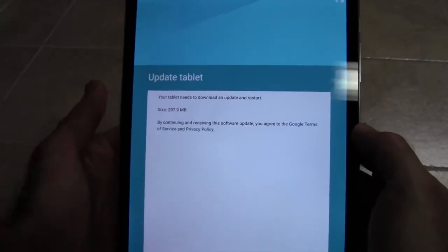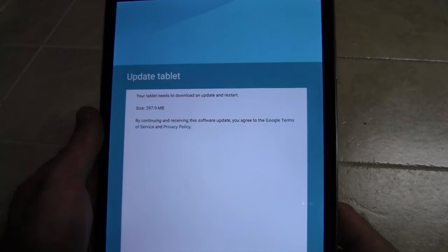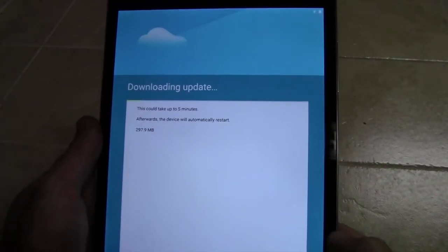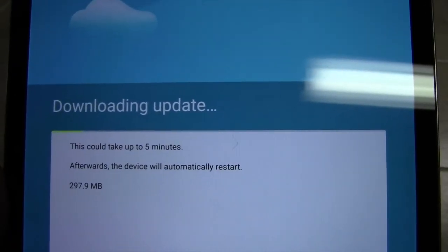Now when you first get it, you will have an update available. You will want to go ahead and hit next — next is down at the bottom, by the way. Now it's downloading the update.